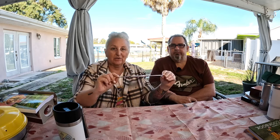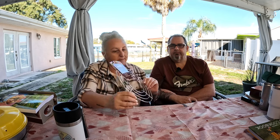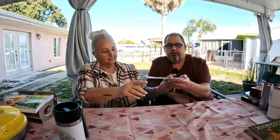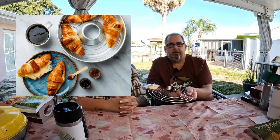Omnia also offers a baking rack. This is great for baking and steaming. Just put some water in the Omnia baking dish, then put the rack inside, and it uses that steam to bake potatoes or chicken wings.